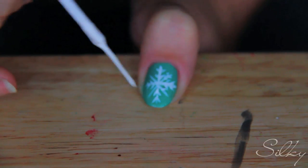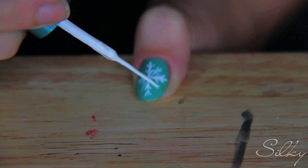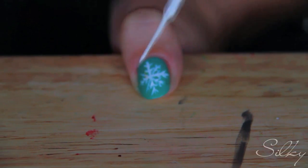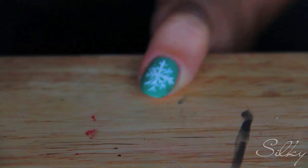For the smaller branches I'm just making smaller lines, kept a little tighter together so they don't cross over the other lines. So there we go — I have a snowflake on one finger, and I'm just gonna do the exact same thing on my right finger now.